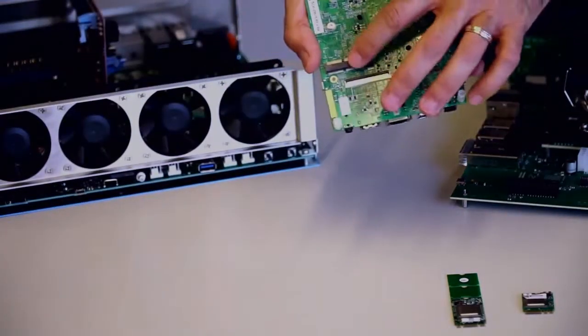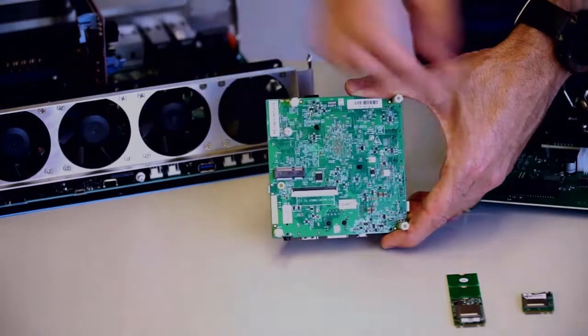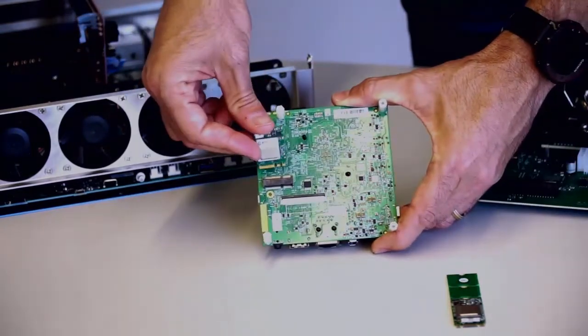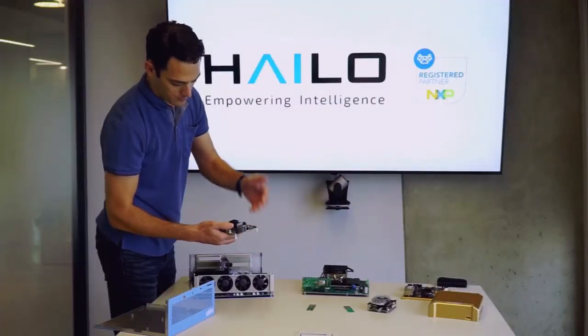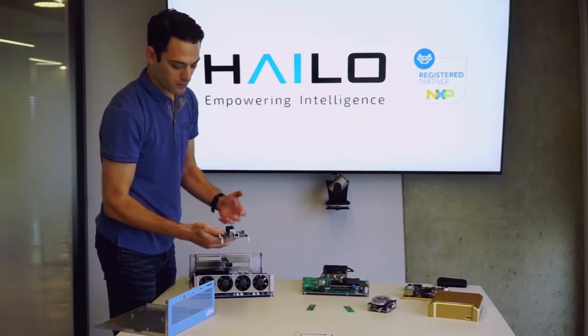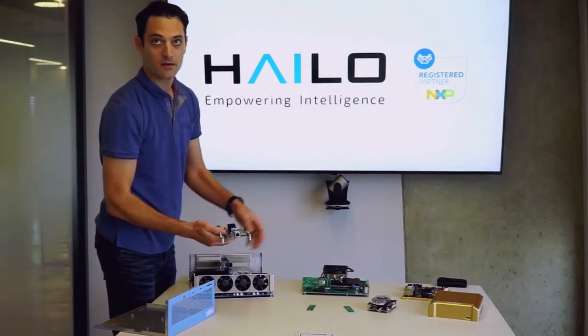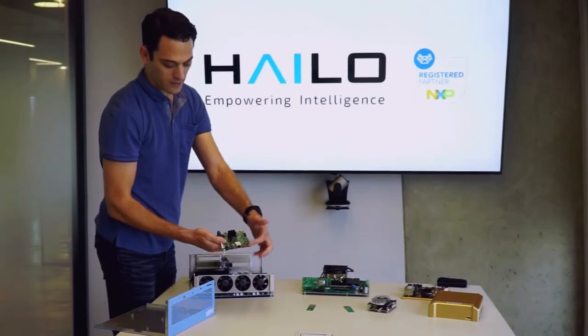For the EVK quad, we have the A plus E — again it's a simple plug-in to the Halo M.2 module. This platform is perfectly capable of processing multiple video streams, either from CSI connections or getting on the internet.